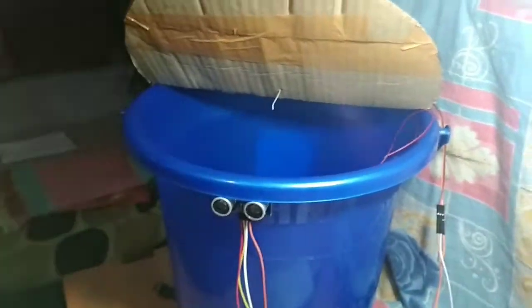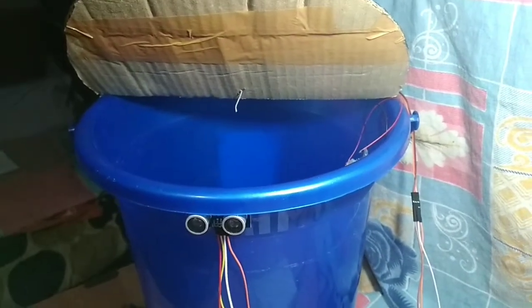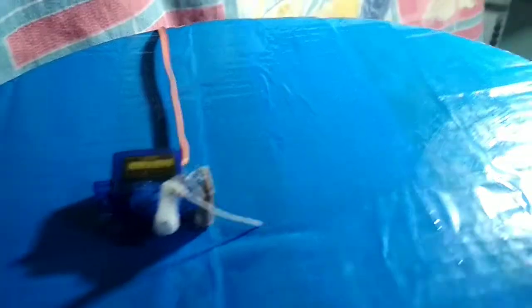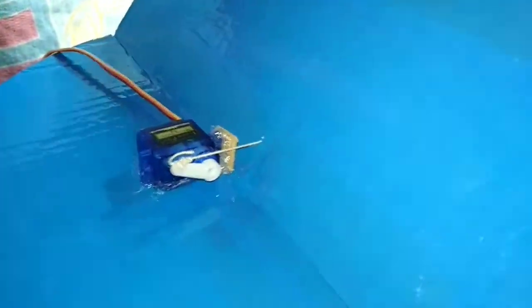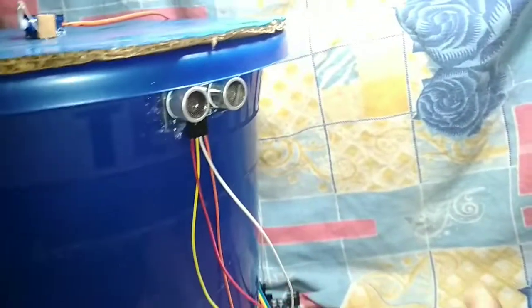The power bank is used as the power source. The hardware is assembled and the power bank is connected. The smart dustbin is now complete and ready for demo.